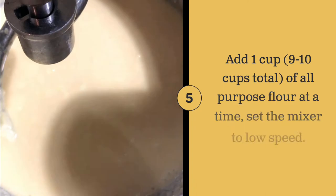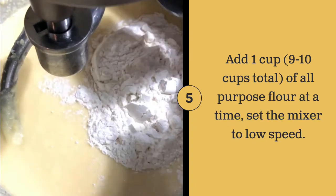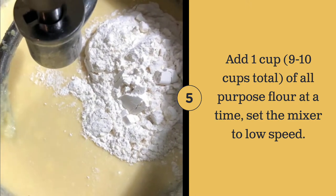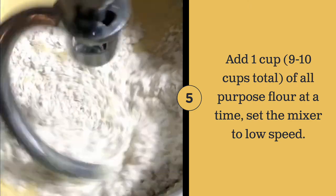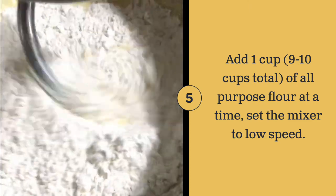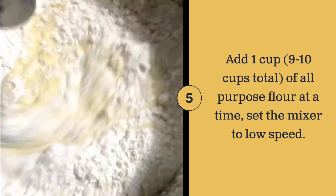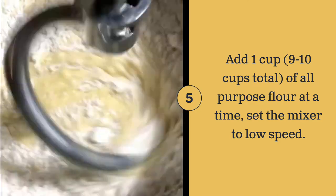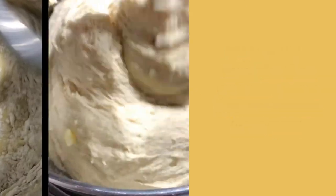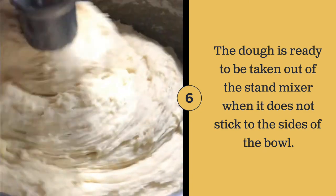Add 1 cup of flour at a time and gradually mix in the flour until all the cups are combined. The dough is ready to be taken out when it does not stick to the sides of the bowl.